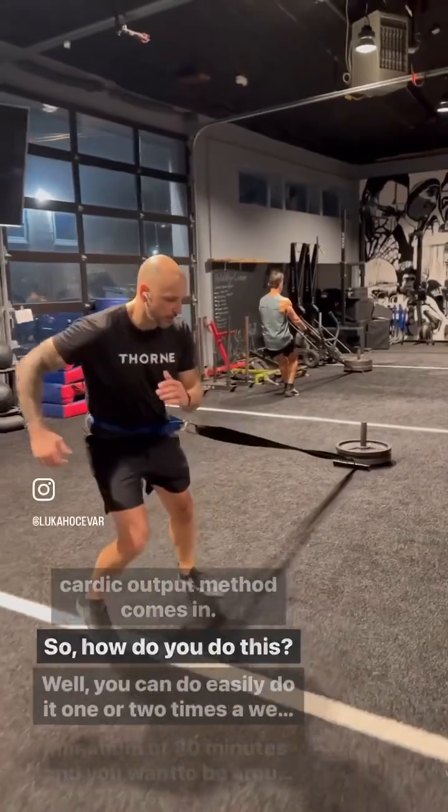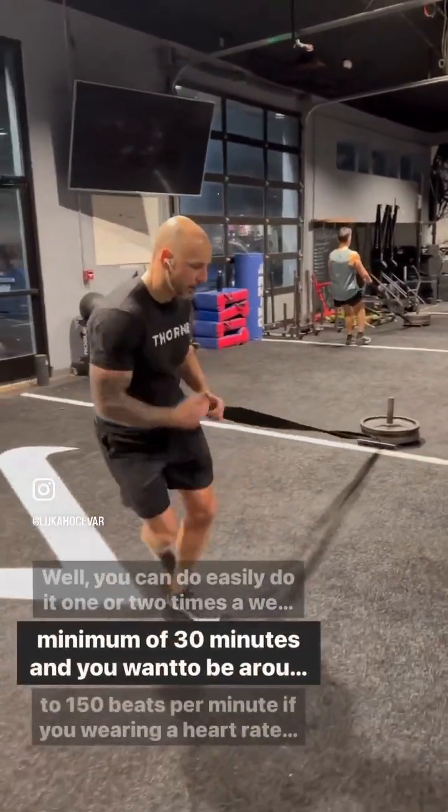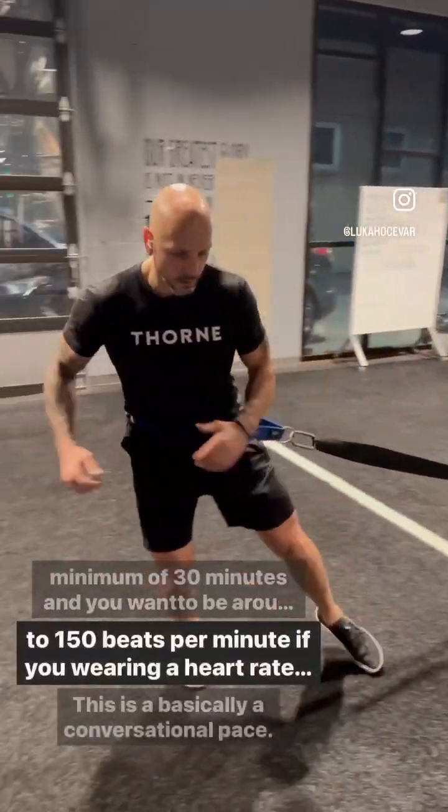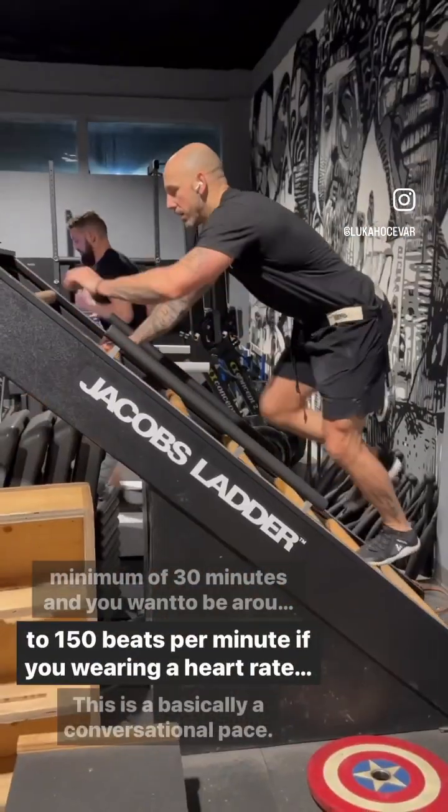So how do you do this? You can easily do it one or two times a week, minimum of 30 minutes. And you want to be around 135 to 150 beats per minute if you're wearing a heart rate monitor.